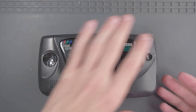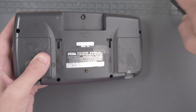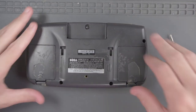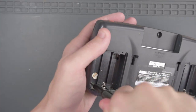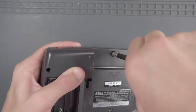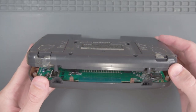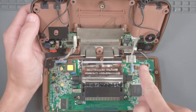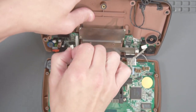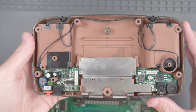First things first, let's go ahead and open up this Game Gear. Now that we have all the screws out, let's very carefully open the case like this. If you look inside, you'll see there are two sets of grey wires. Let's detach them from the top part, and then there's one more set of wires for the speakers — go ahead and disconnect that. Now we can take this bottom shell and put it aside.